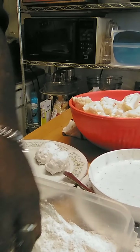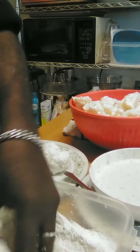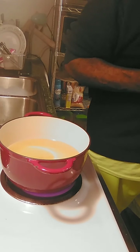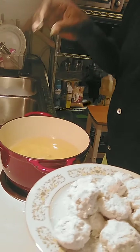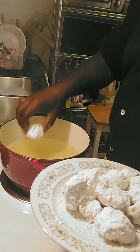I'm going to go ahead and finish flouring up my florets and I'll bring you back in a moment. Alright guys, welcome back. As you can see, I got all my florets floured and we're going to go ahead and drop them into our hot oil, which is about 375 degrees.